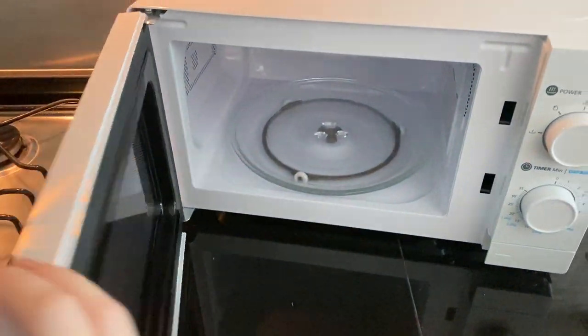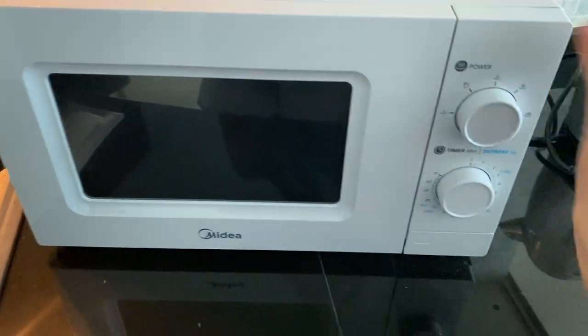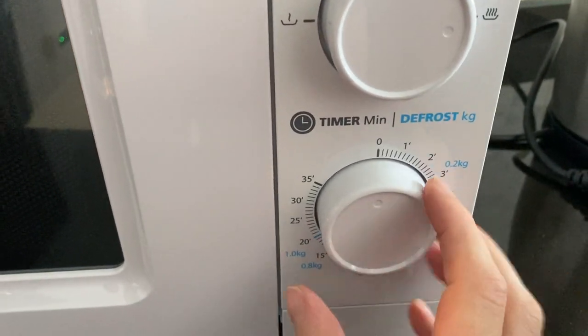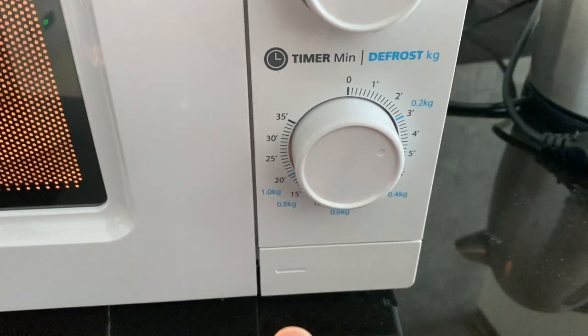Then open the door by pressing this button, load the food inside and then close the door. Choose the power mode here and then select the time by rotating this knob to the right.